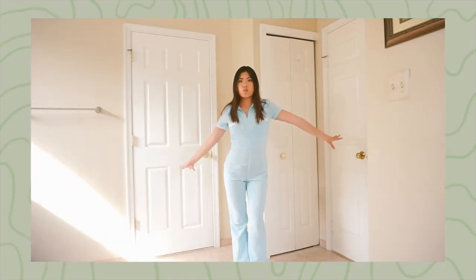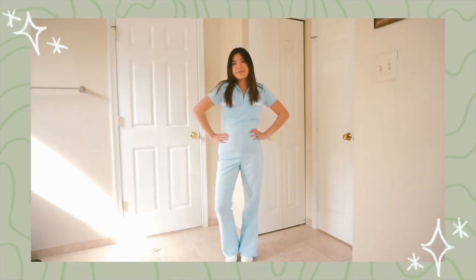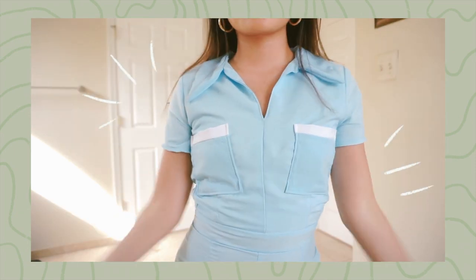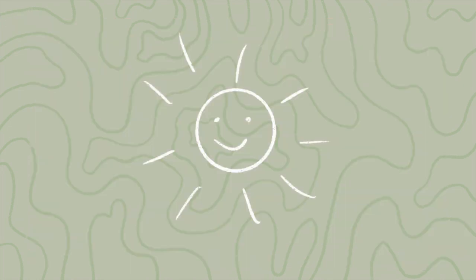I am obsessed with this jumpsuit — I'm so in love with how it turned out. I think it looks amazing, it fits me like a glove, and now I feel like an actual sewing queen because I made this from scratch with my bare hands, blood, sweat, and tears. I loved it so much I had a little photo shoot because I'm extra, and here are how the photos turned out.